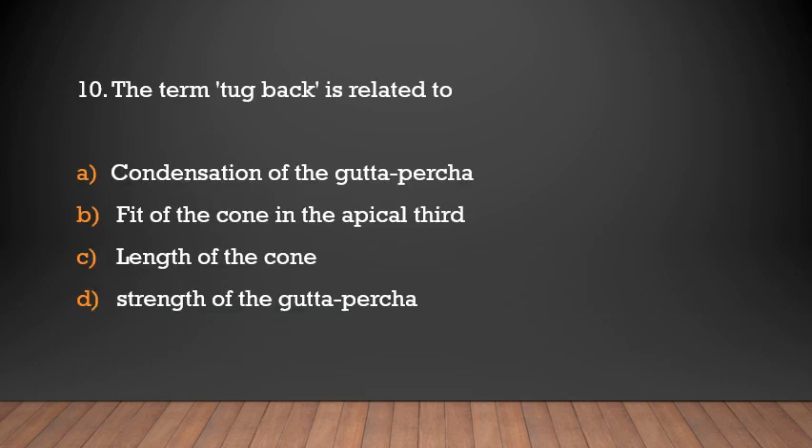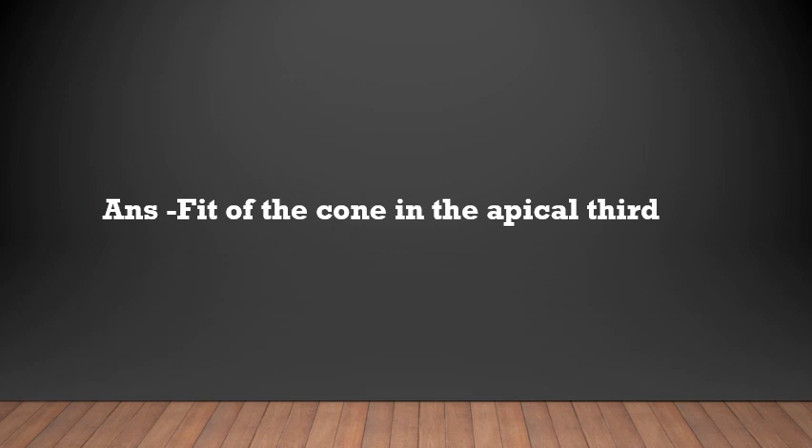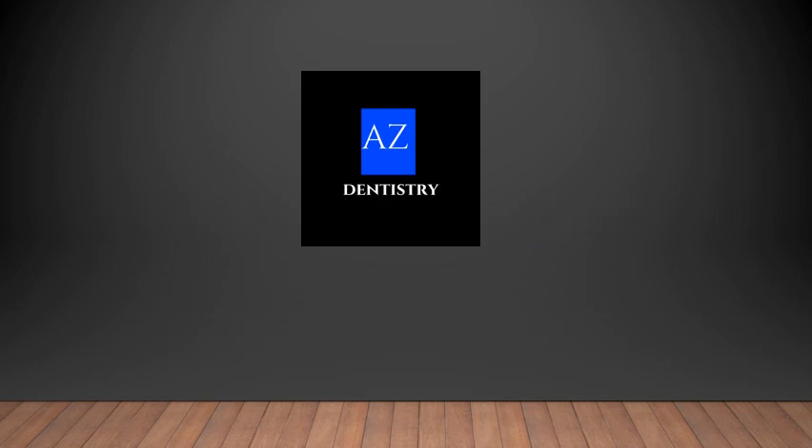The term 'tug back' is related to which aspect? Options: condensation of gutta-percha, fit of the cone in the apical third, length of the cone, or strength of gutta-percha. The answer is fit of the cone in the apical third. That covers all the topics on gutta-percha. See you with a new video, thank you.